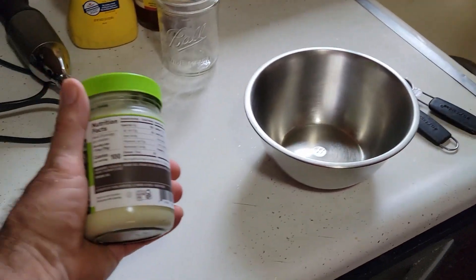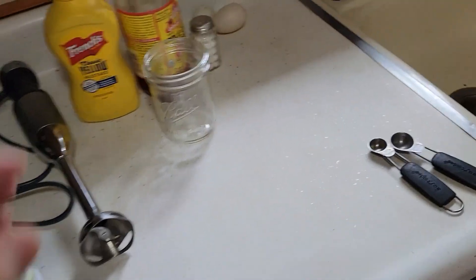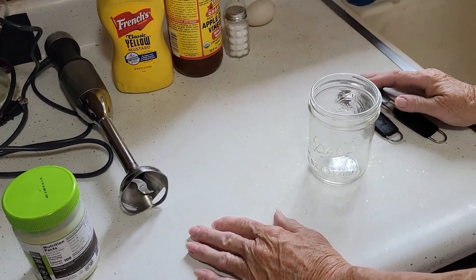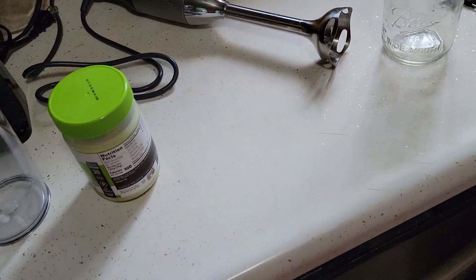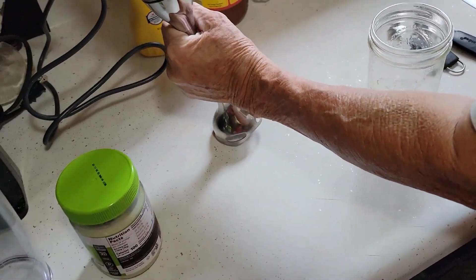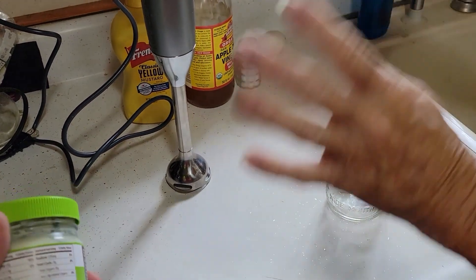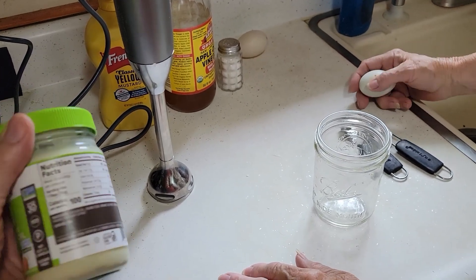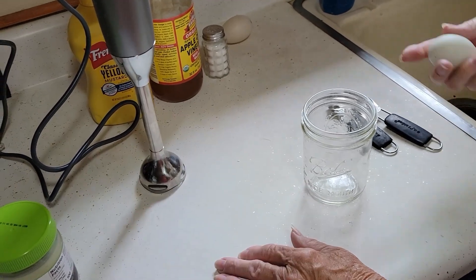We just started buying it — this little 12-ounce jar is 10 bucks. So we're going to try a different way: take a pint mason jar, put our ingredients in, and use one of these immersion blenders, which are around 40 to 50 dollars. We've got a KitchenAid, so by the time you make five of these jars, the blender has paid for itself. The hand mixer just did not work very well.